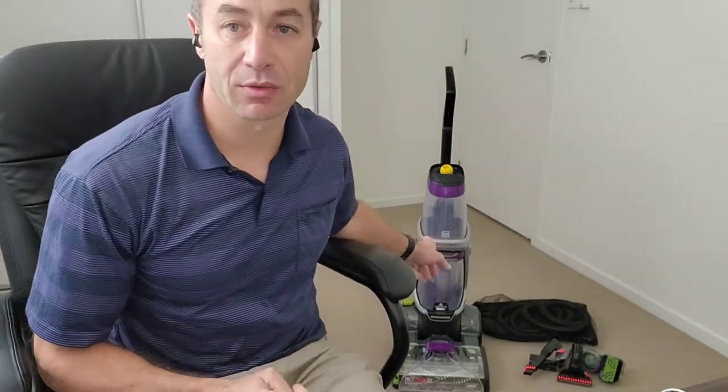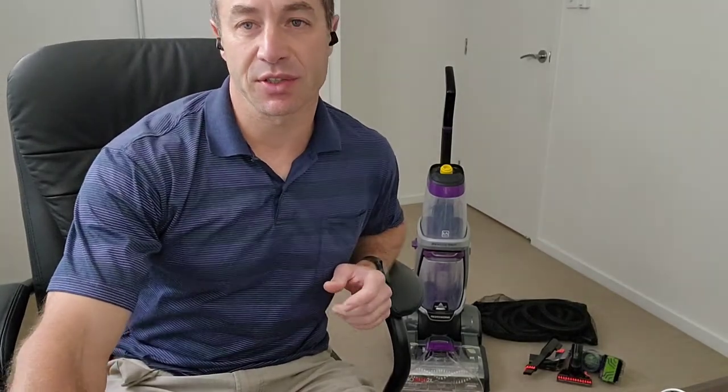Hello friends and channel subscribers, Greg here from Brisbane Australia with another uncut, unedited, no-bull video. Today is video number three from the series on the Pro Heat 2X Revolution carpet cleaner right behind me. In the first video I did a simple unpacking and unboxing.